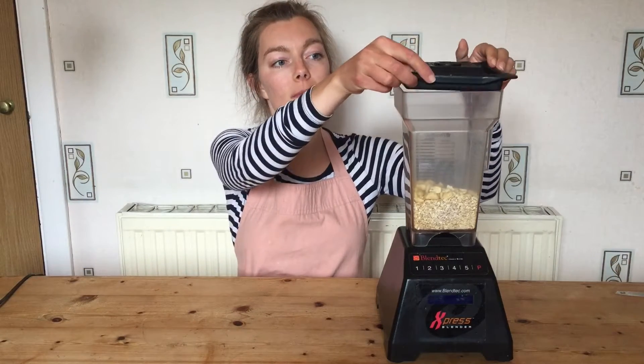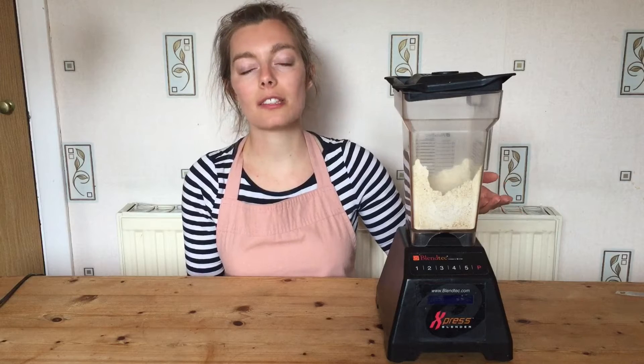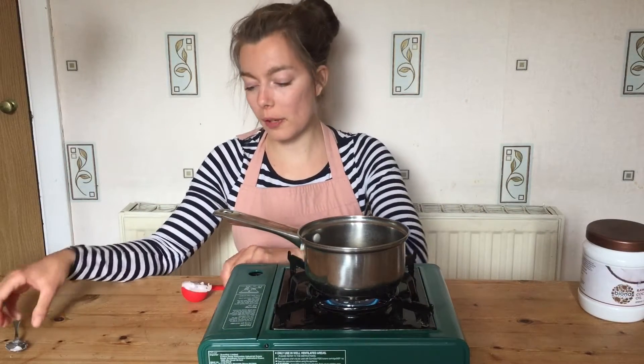We're going to blend it up. I've added my oats into my blender and I'm going to add my cashew nuts, then blend this on a medium to low speed first. It takes about five seconds depending on the quality of your blender — I've got a very high powerful one, but it may take longer. It just needs to not be too powdery.